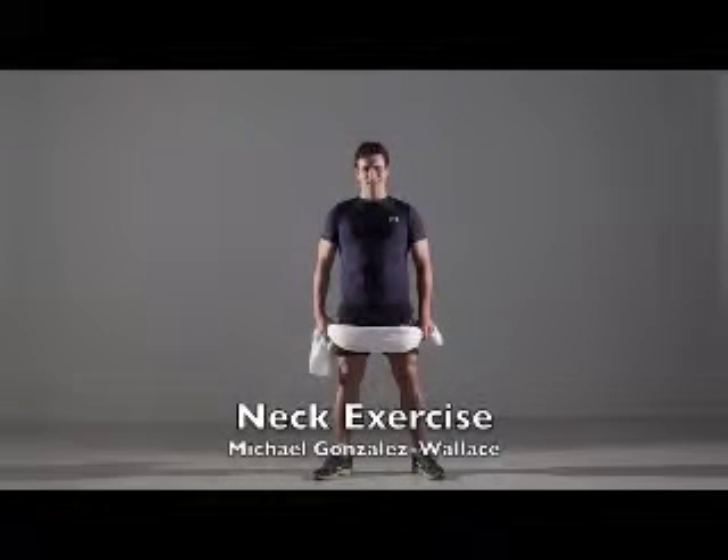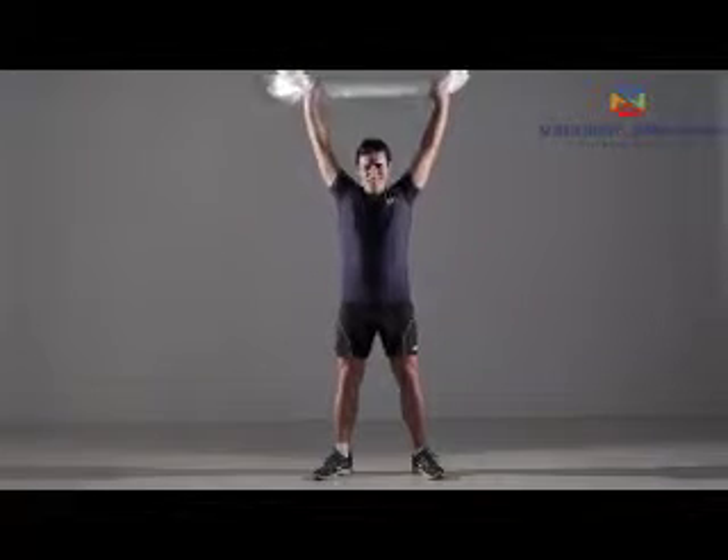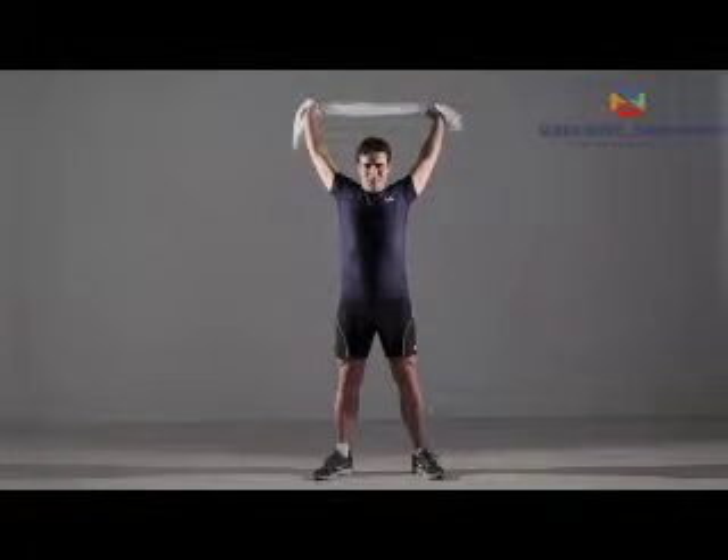Neck Exercise. Stand with the towel stretched between your hands about shoulder width apart. Raise the towel overhead and move your arms back behind your head until you feel tension.